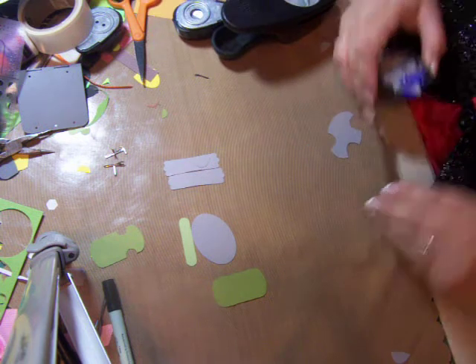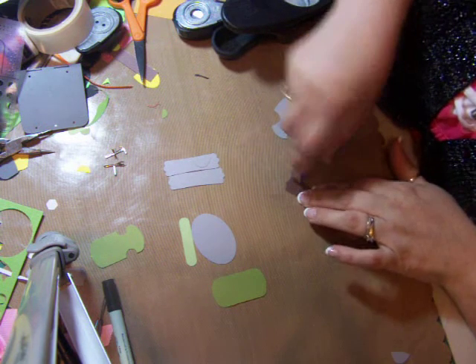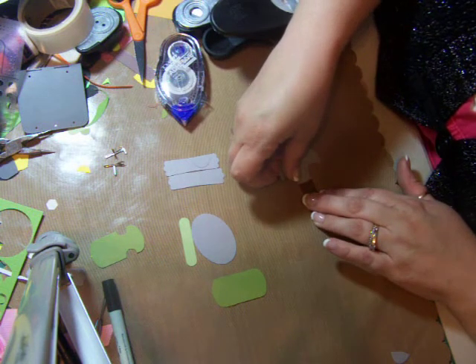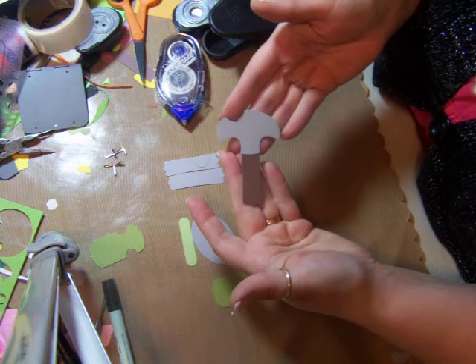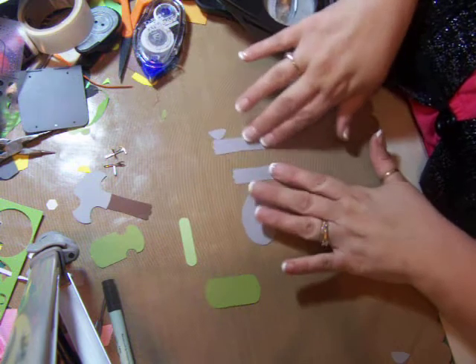This little modern label punch — I punched it out, put a little adhesive on it, embellished it a little bit, and there is the hammer.